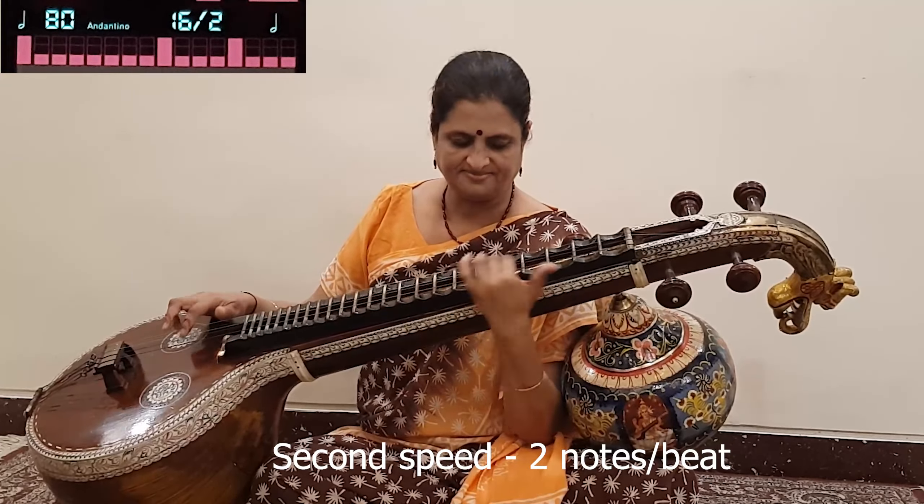So you see how clearly the first, second, and third speed can be played without touching your metronome or having to adjust it separately for each speed — no stress about it. Just fix the second speed according to how well you can manage the four-notes-per-beat third speed: 70 or 80 BPM at this point in your learning of the varnam.